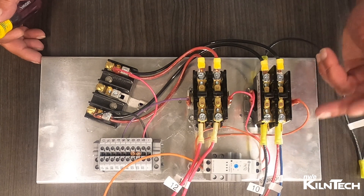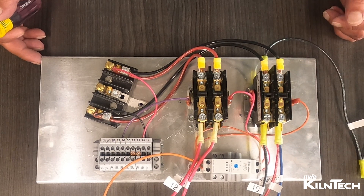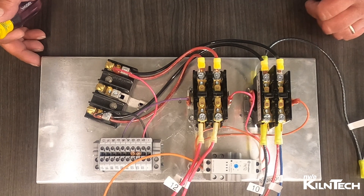Mark all your wires so that way you know where they go when it comes time to putting them back on. If you have a cell phone you can take a picture with, take a picture — that'll help as well.